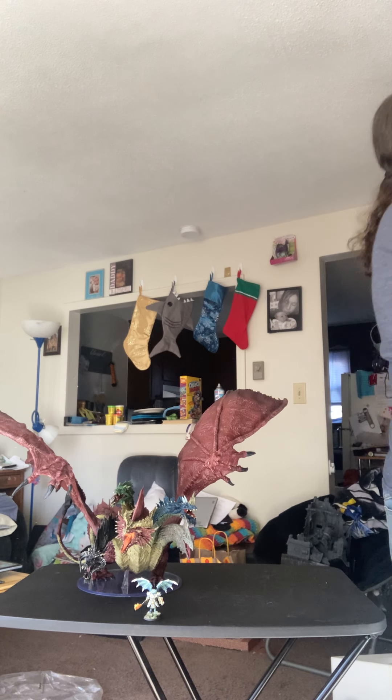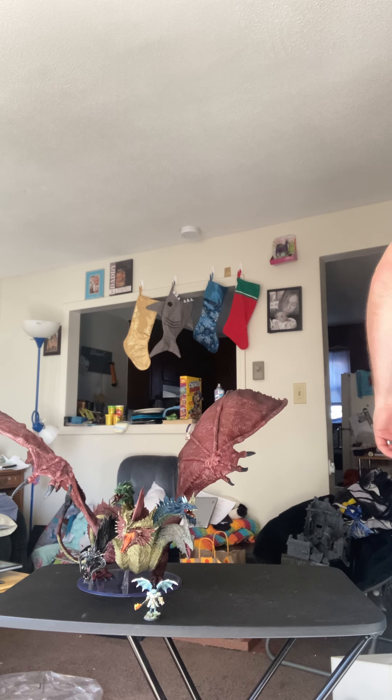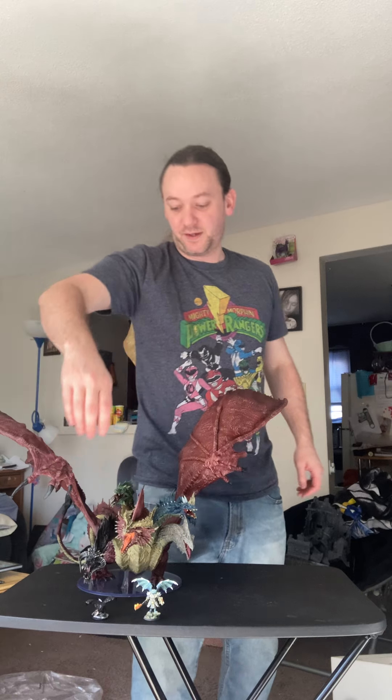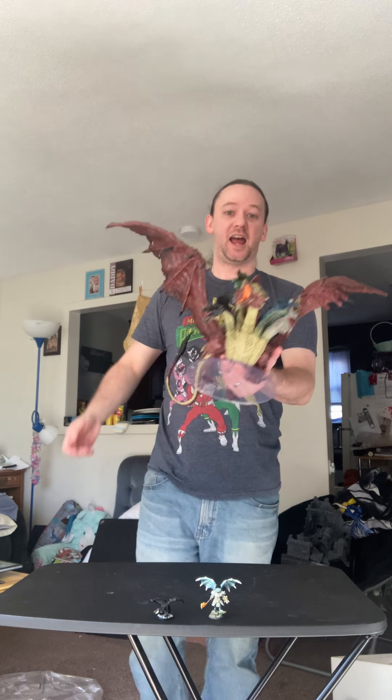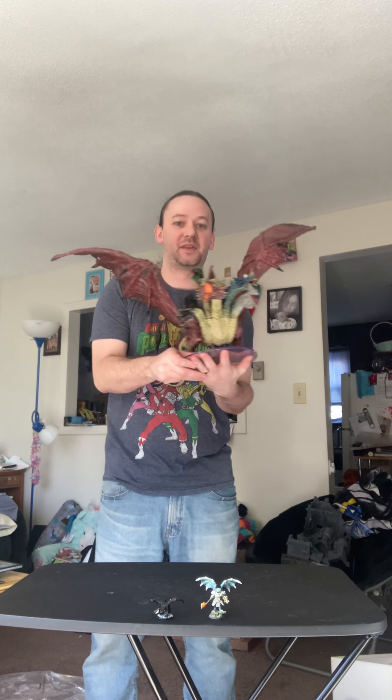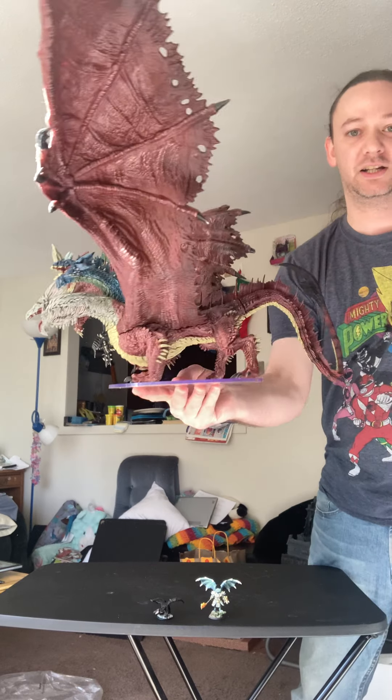Just to give you a D&D scale reference, here's a Hero Forge mini next to her — come on, she is truly awe-inspiring. Here's a larger medium-scale model: this is the Black Dragon Wormling from Nolzur's that I painted up for one of my campaign encounters. That is insane. This is an insane model and miniature. When you hold her one-handed she's definitely intimidating; with two hands she's more manageable, but one-handed it'd be terrifying.